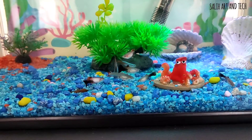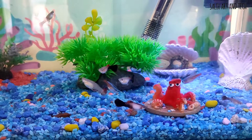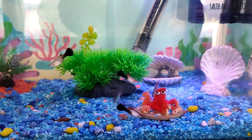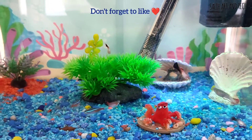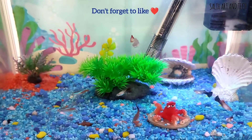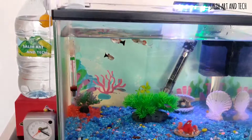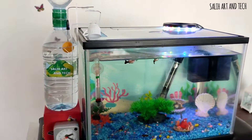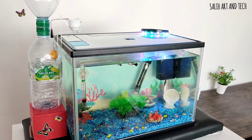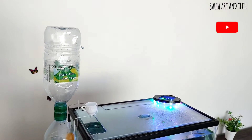We use this fish feeder whenever we are away, and the kids use it whenever they want to have some fun with creativity. If I want to feed the fish after two or three hours, I'll fill the lower bottle with the required amount of water in advance and it will work accordingly.